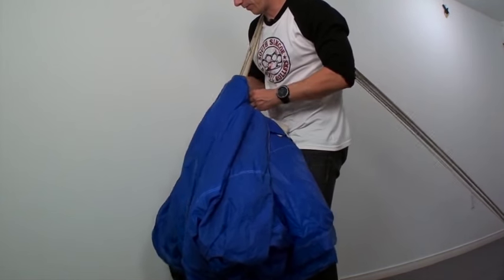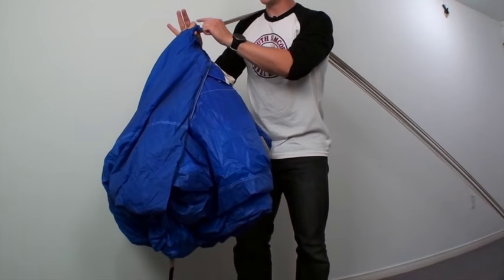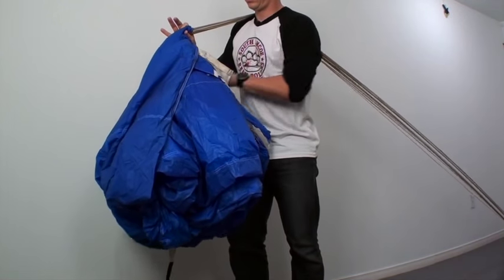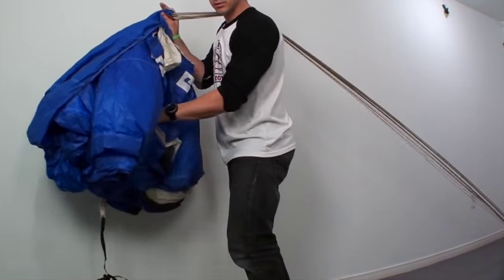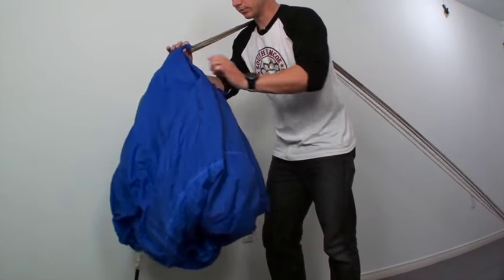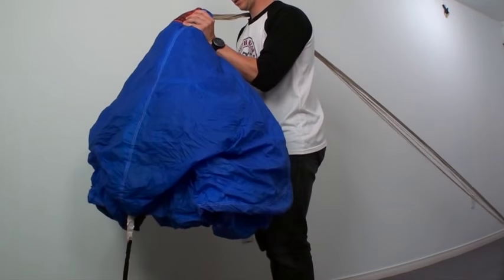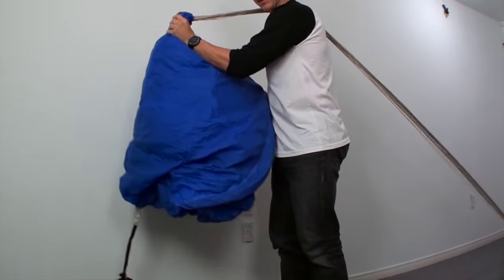Wrap it around up above the grommets. Make sure you have a nice tight wrap and grasp at the top here. Grab the nose cells, wiggle it in. Pull the hand out nice and gentle. Knee. Knee. Want to wrap the tail seam together.